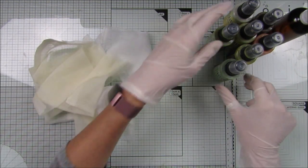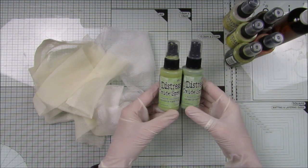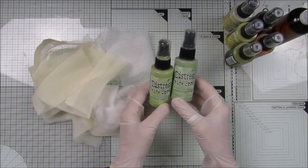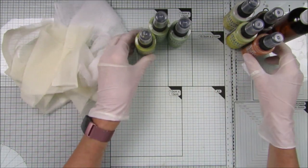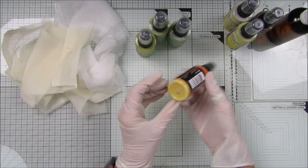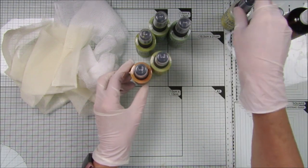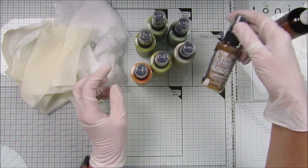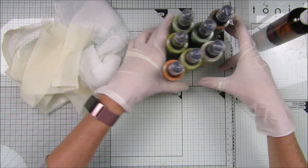The colors I've picked — I've got my gloves on so I don't get covered in spray. I've got shabby shutters, bundled sage, crushed olive, wild honey which is a beautiful sort of orangey color, mustard seed, and scattered straw. I've also got gathered twig in case I want a little bit of brown.